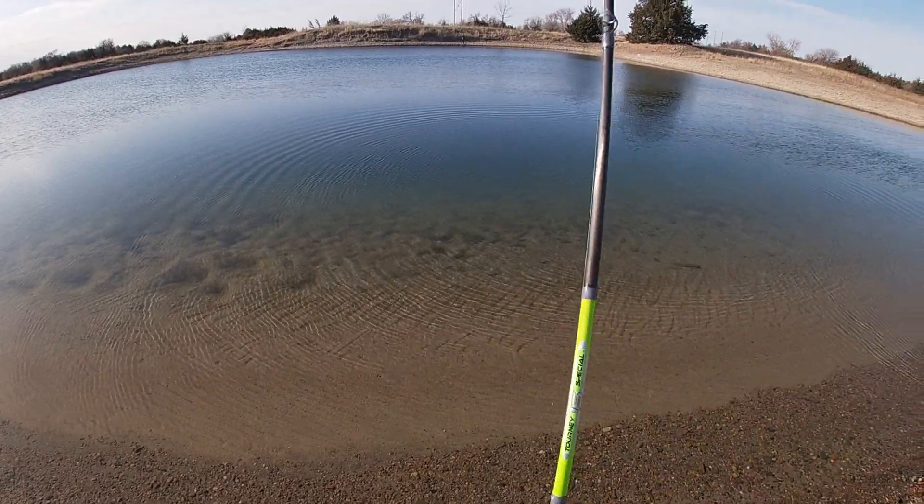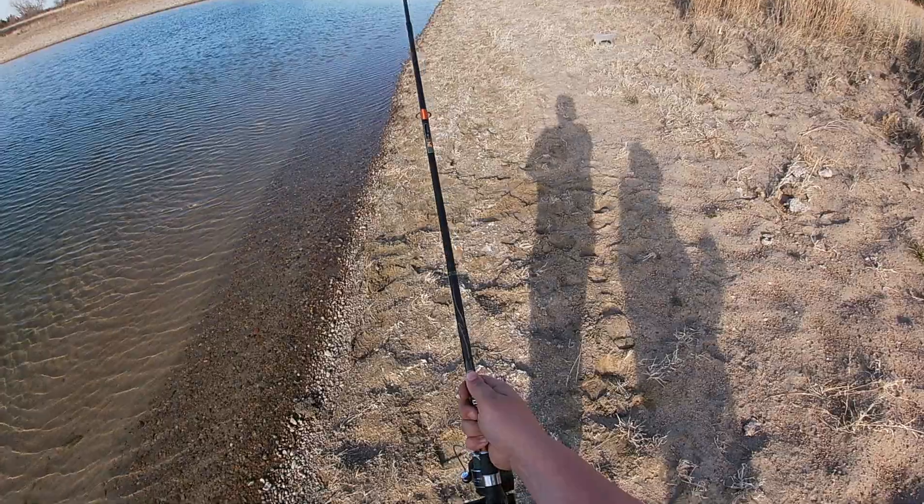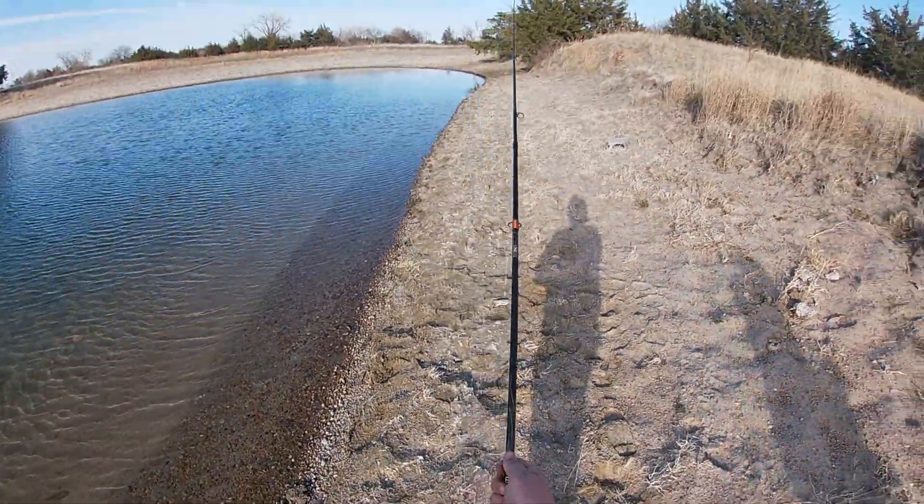Did I just get the first fish of the year? No, I'm snagged. There we go. I gave up on the Slim Jim and me and Ben ended up switching rods, so that's why you see a different rod in my hand.